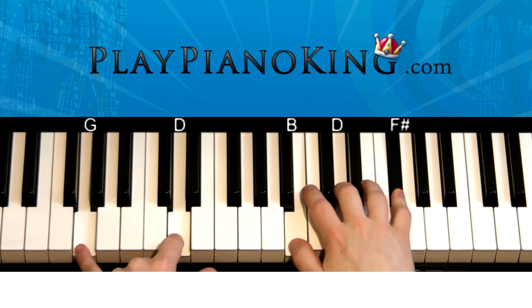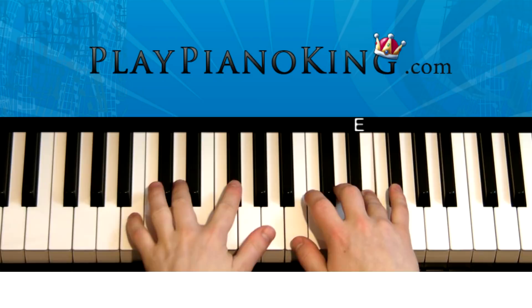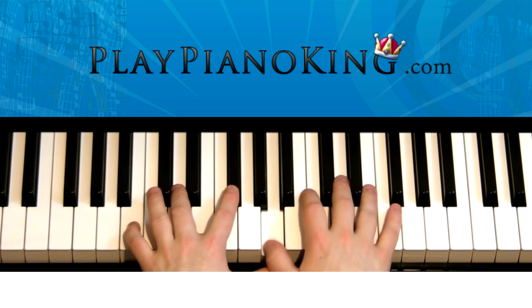So again that part was — and then we do it again: A, D, E. And this time the left hand plays B, D, and F sharp. So we play A, D, E — and the right hand also plays B, D, and F sharp.